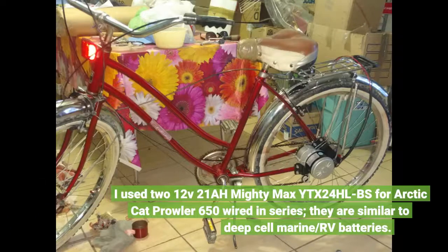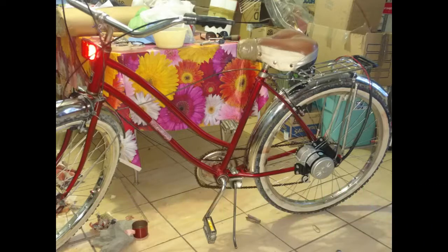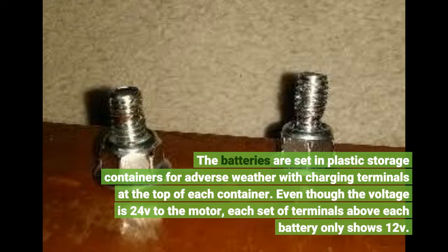I use two 12V Mighty Max 24H LBS batteries for an Arctic Cat Prowler 650, wired in series. They are similar to deep cycle marine/RV batteries. The batteries are set in plastic storage containers for adverse weather, with charging terminals at the top of each container. Even though the voltage is 24V to the motor, each set of terminals above each battery only shows 12V.